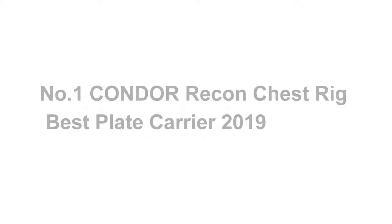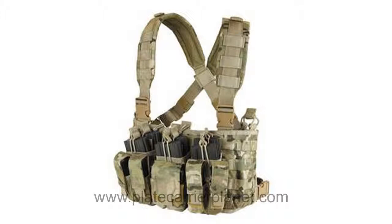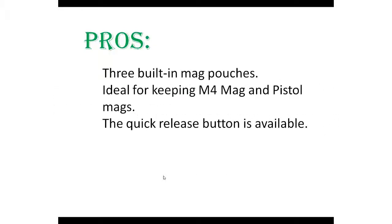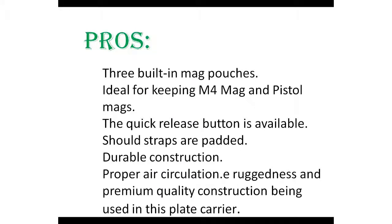Number one: Condor Recon Chest Rig — best plate carrier 2019. The Condor Recon Chest Rig is the very first quick release plate carrier on our list. It is the best vest for sports persons, featuring durable construction that will continue to work for a long period of time. Pros: three built-in mag pouches ideal for keeping M4 mags and pistol mags, quick release button, padded shoulder straps, durable construction, and proper air circulation.